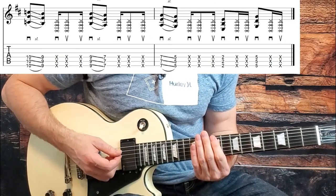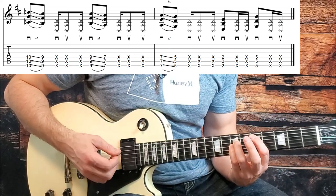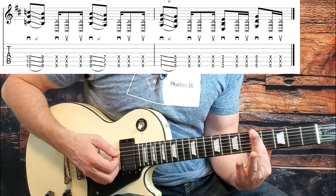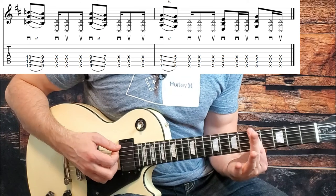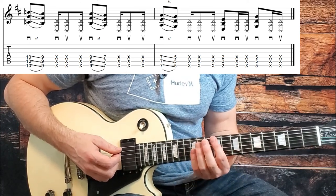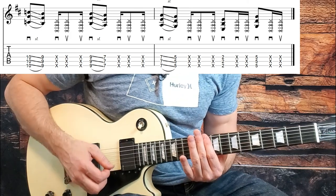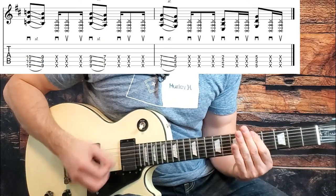Now we're repeating. The repeat is the exact same, except for the very last chord — instead of doing a D power chord on the fifth fret of the A string, we just do a power chord barring the bottom three strings at the fifth fret. Then we get into our second verse, which is slightly different than the first verse. The second and third verses both follow a different chord progression than what we did in that intro first verse.